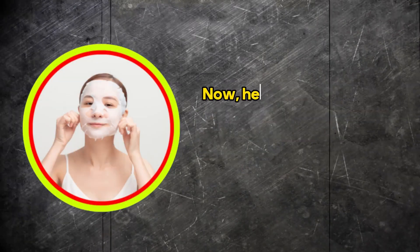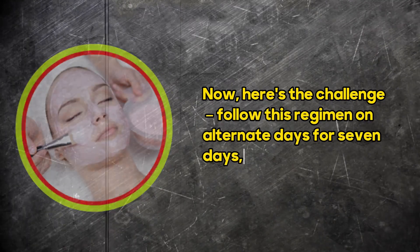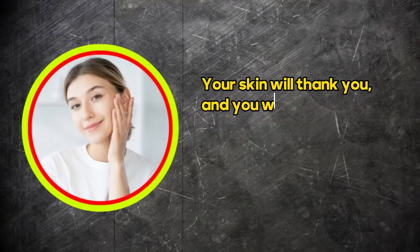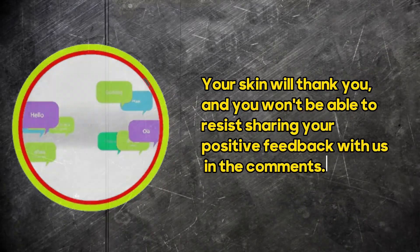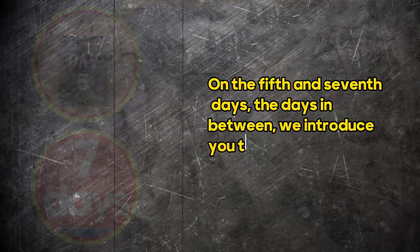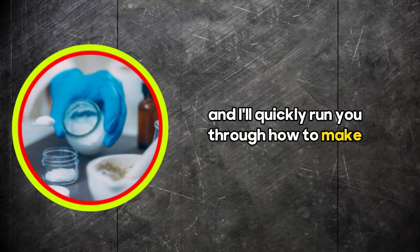Now, here's the challenge. Follow this regimen on alternate days for seven days, and I guarantee you'll be amazed by the results. Your skin will thank you, and you won't be able to resist sharing your positive feedback with us in the comments. But that's not all. On the fifth and seventh days — the days in between — we introduce you to the Hydromousse Gel, and I'll quickly run you through how to make it.